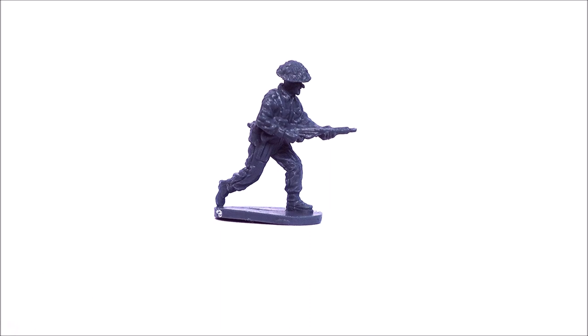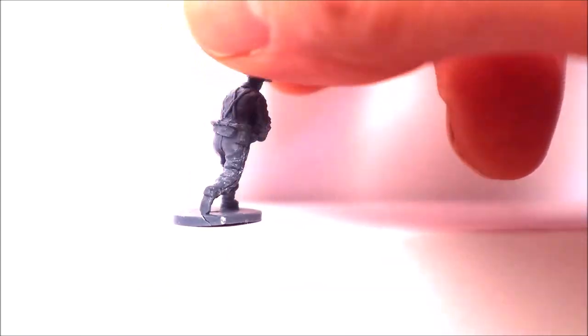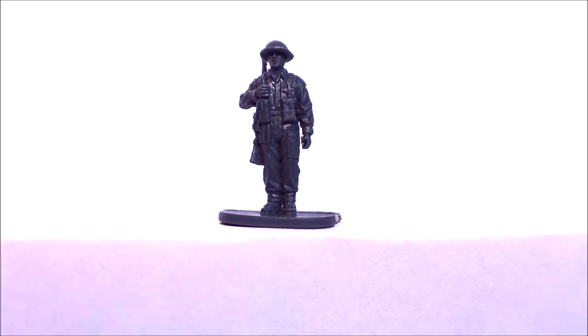This guy is about the only runner in the box — he's actually running along there with his Sten, and that's about as good as you're going to get for a runner. He does have a modicum of movement, though his front foot is a little bit flat-footed to achieve full movement. He's holding the Sten with no backpack — pretty much running along with the bare essentials. Not too much of a problem there; at least some chaps do have equipment on.